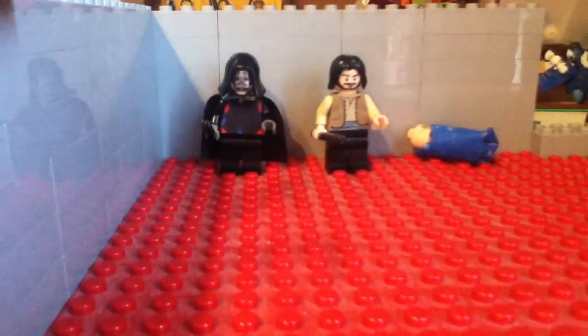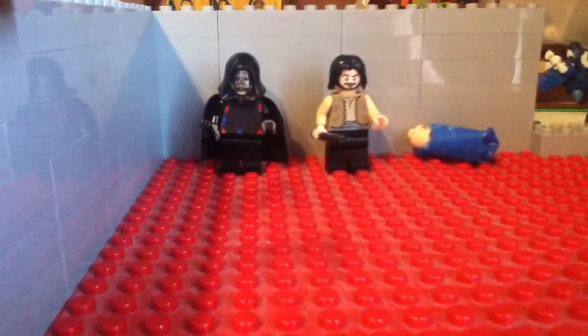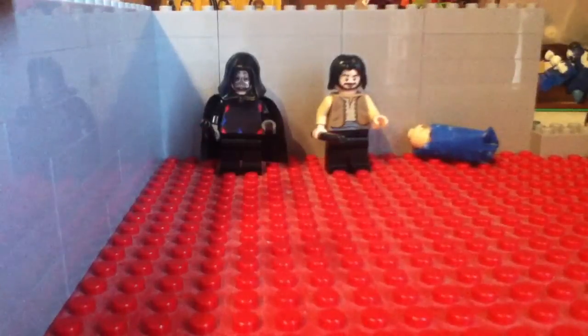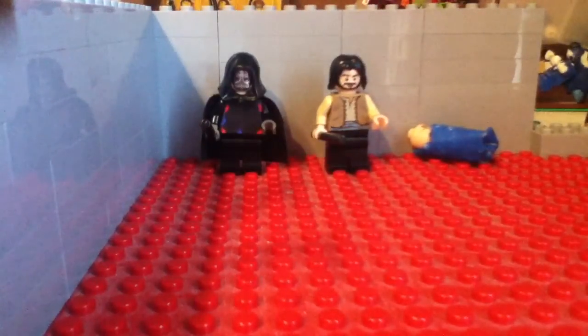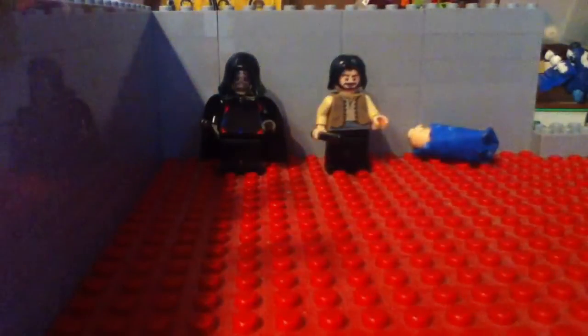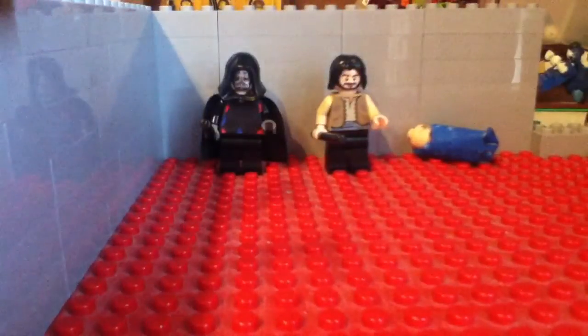I'm working hard on the Sorcerer's Stone Part 1. I've probably got a minute and a half to two minutes on it, but I just got the breaks to do it. I already restarted it yesterday because I didn't like how it looked — I had like five minutes done but didn't like how it looked, so I restarted it and started filming again, and now I've got about two minutes and it's looking really cool.